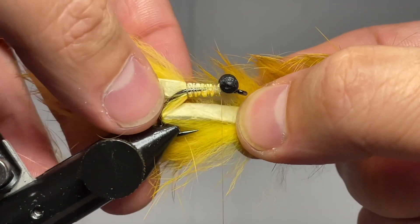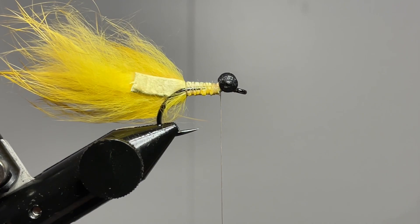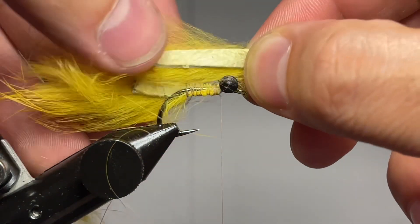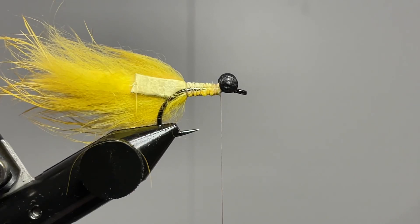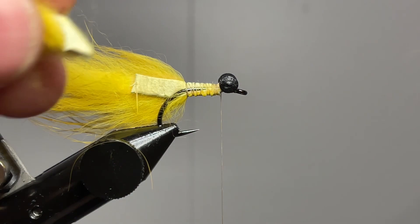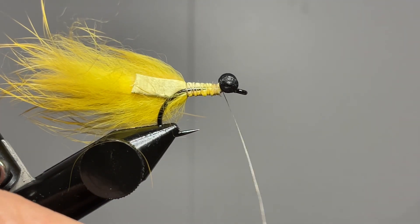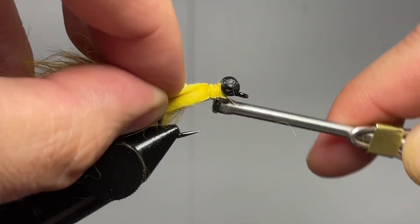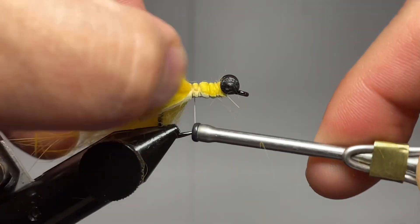We'll go ahead and repeat that process again — measure that one hook length of zonker, go ahead and cut, then come back and measure again to make sure they have the same length. I have a tendency to cut just a smidge too long the first time, so I have to go back in and trim it again. Once I have that tied up, go ahead and put that on the front side of the hook with the hair flowing back, do the exact same process, and tie it in nice and tight so that you have the rabbit on both sides of the hook.